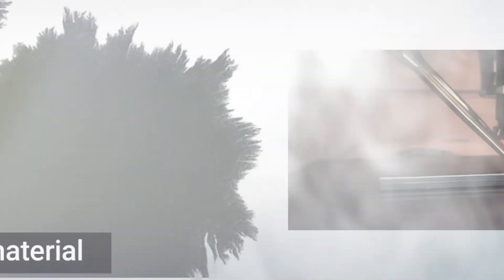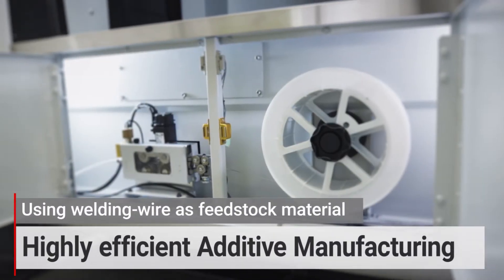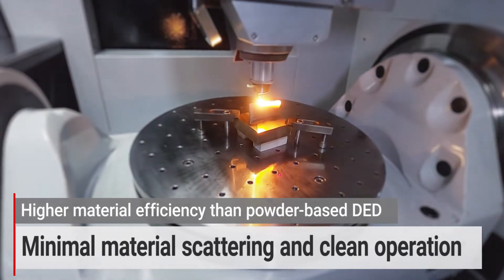The AZ-600 uses commercially available welding wire as feedstock to minimize wasteful scattering. Compared with powder, this enables more efficient use of materials and clean operation.